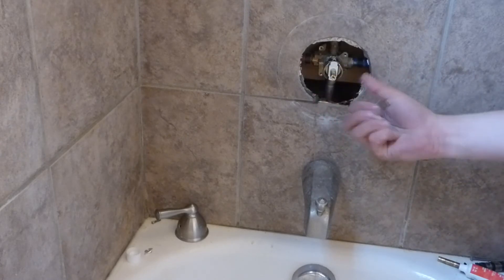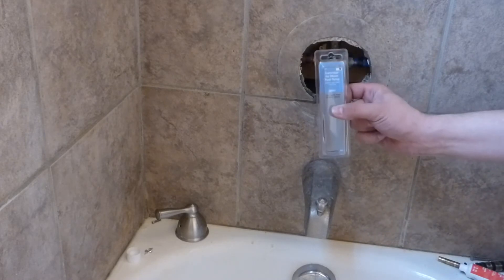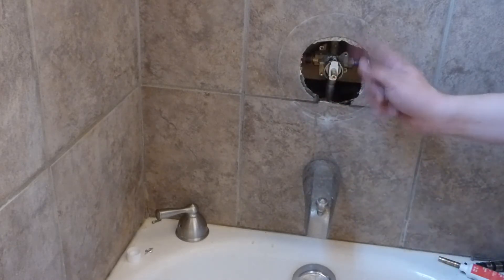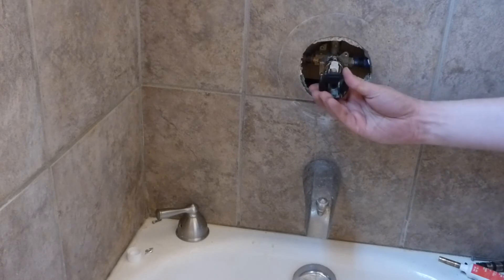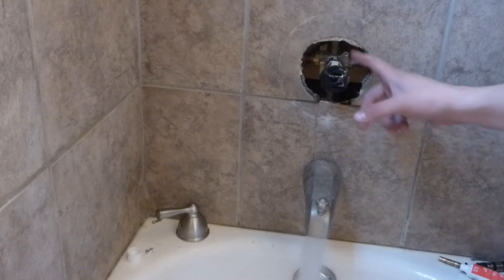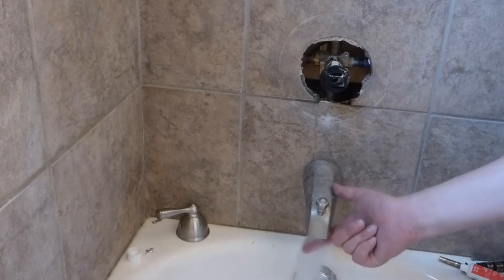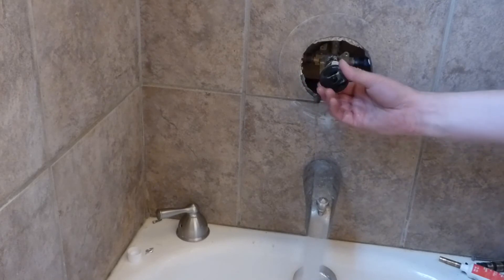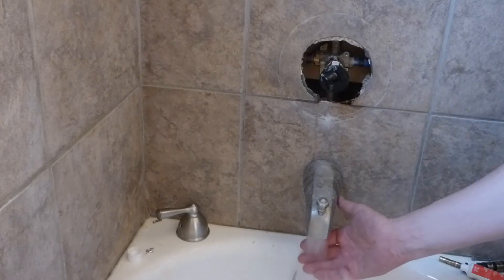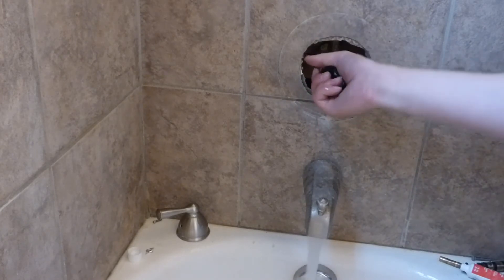The cartridge I got from the store is for the Moen Posi-Temp. It looks like it's for a hand faucet but it works fine for this tub. If I rotate it to the left a little bit it goes to cold — I can feel that this is cold. Turning it further to the left gives hot water. That's pretty dang hot — yeah, that's burning hot. Turning it back and it turns off.